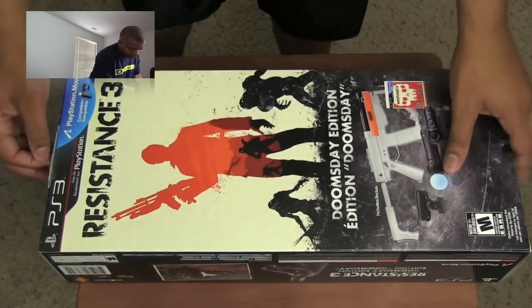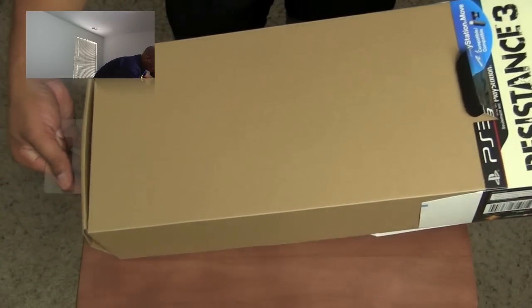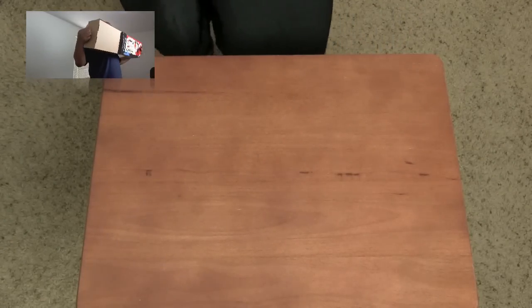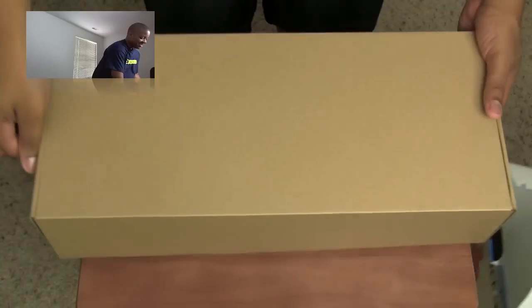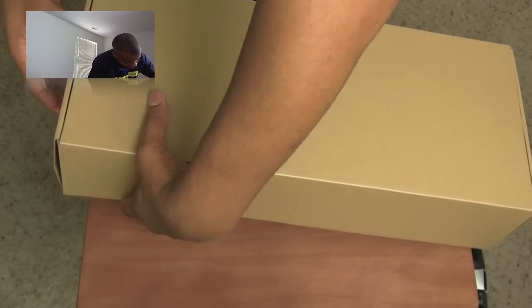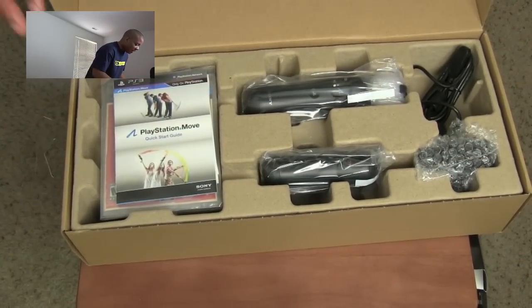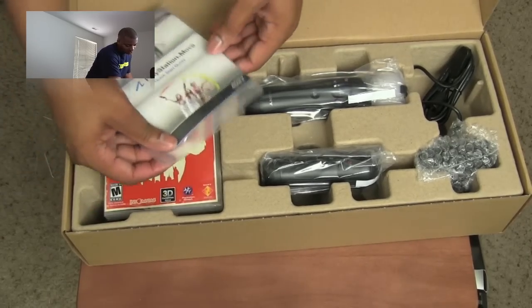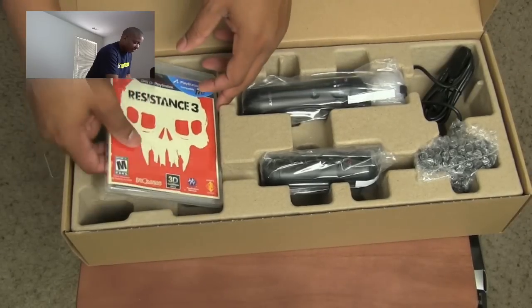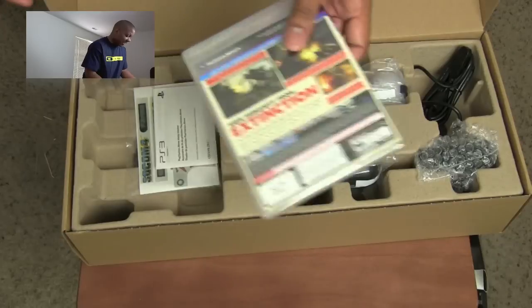Alright, let me pull this out of here. I like to keep my boxes but I don't want to rip them, so I didn't just yank it out. Let me go ahead and open this up — this is a very sloppy unboxing, I'm sorry guys. So we first open it up and we have the PlayStation Move quick start guide, and we have the Resistance 3 game. This is 3D compatible — I don't have a 3D TV yet, I need to get one.